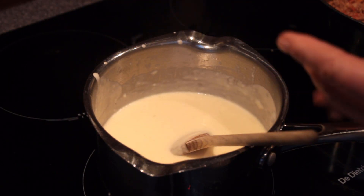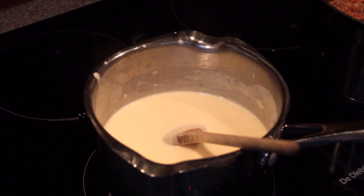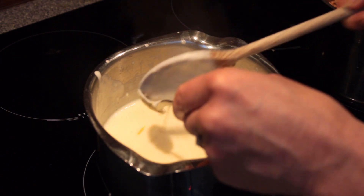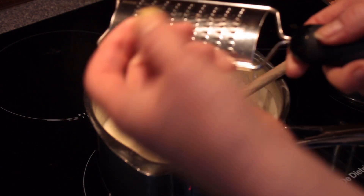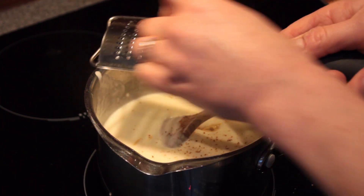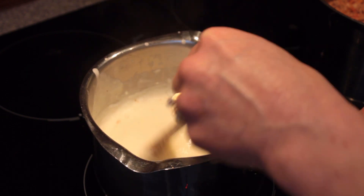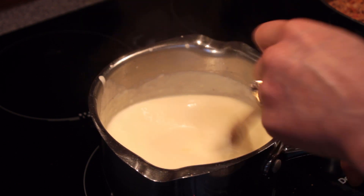Depending on what sauce you're making you add different flavoring compounds. For our bechamel sauce today we're going to use our teaspoon of Dijon mustard, which will give it a lovely punch of flavor. We're also going to use nutmeg — an absolutely beautiful ingredient if you have it in your kitchen. Just grate in one or two pinches. Nutmeg can be used in either sweet or savory dishes and it just does magic when it's cooked — the flavor compounds that come from it really transform this sauce from a basic white sauce into a really nice flavored sauce.